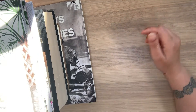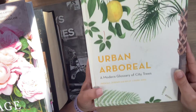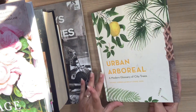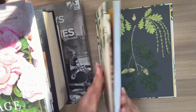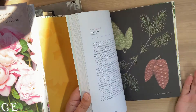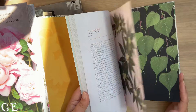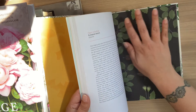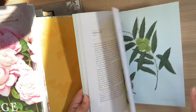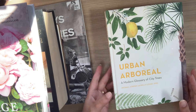As you can see it was only £3. This one I actually got from Trago Mills — it's a modern glossary of city trees. Again, I will be taking out some of the pages and some of the pictures, covering up and creating my own junk journal. None of the pages that I remove will go to waste because they've got amazing pictures on them that I can cut out and use in my memory keeping.